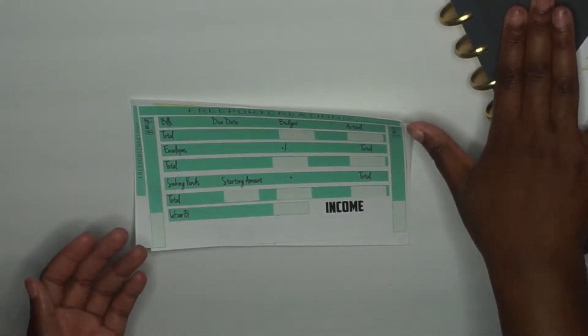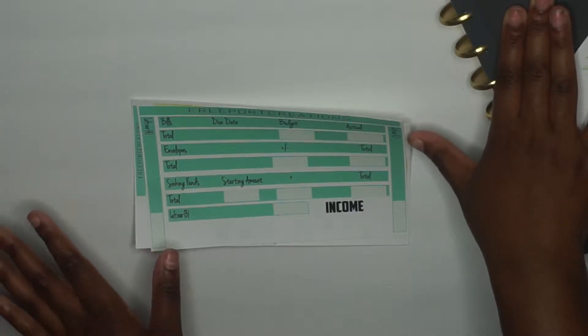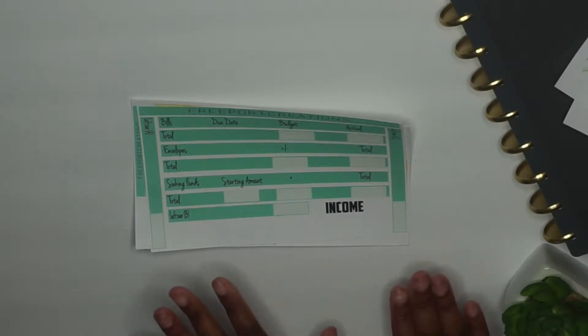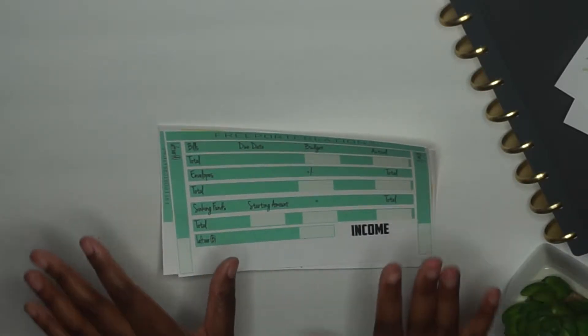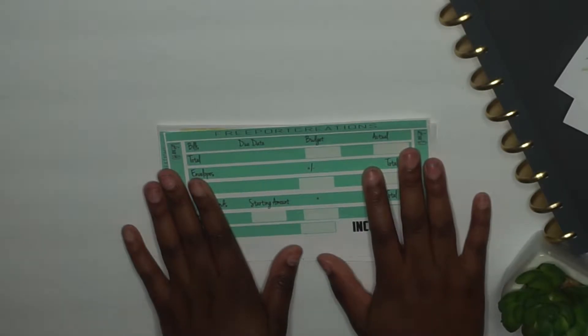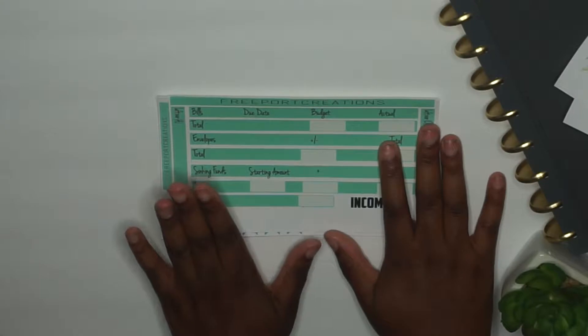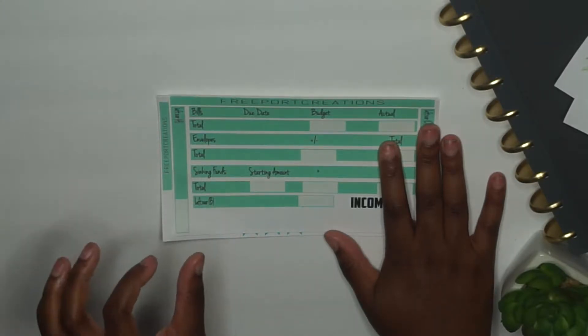If you want to know more about what's inside my Inkwell Press, I will put it in the iCards above — I do an unboxing and setup video for it. I only make stickers for Inkwell Press, but they can also translate to the Erin Condren, because there aren't many stickers designed specifically for Inkwell Press. If you have an Erin Condren you can still purchase from my Etsy shop, just know there are minor things that cater to the Inkwell Press.